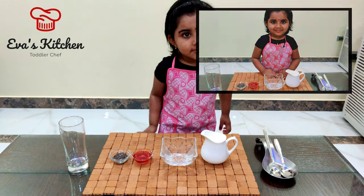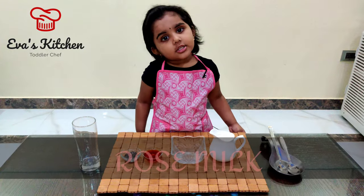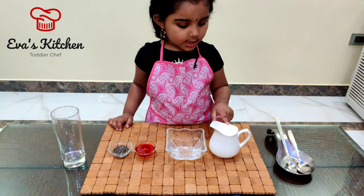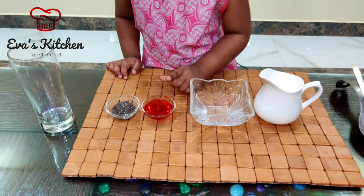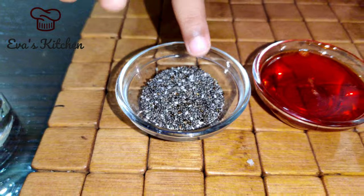My name is Shiva. Welcome to Iva's Kitchen. Today I am showing rose milk. Ingredients: milk, water, rose syrup, basil seeds.